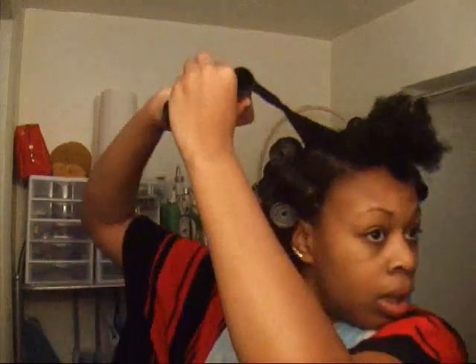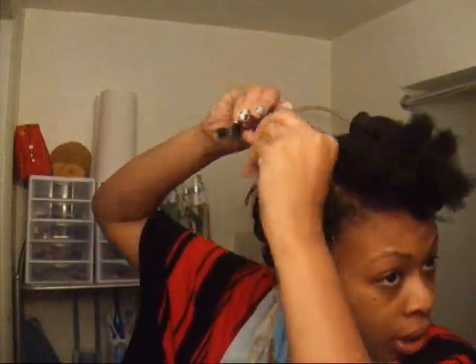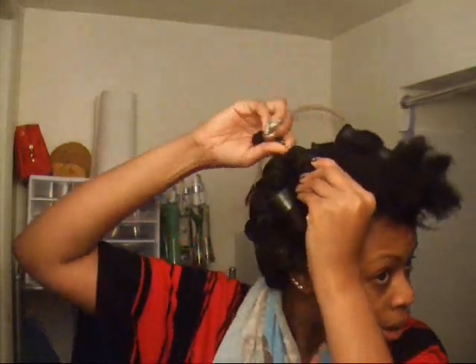So you're just going to twist it, twist the end around, and then roll it up and close it.